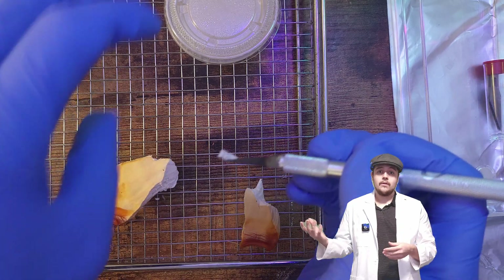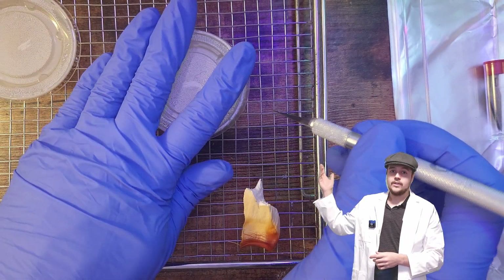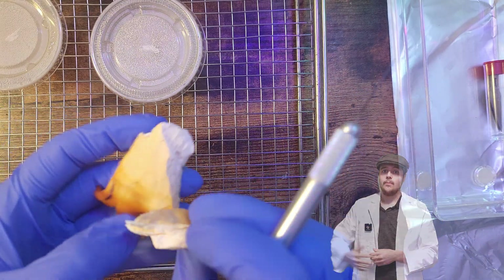Of course, the cultivation part of this is going to come with more problems — we'll talk about that later. With these samples done, we can move them out and move the agar dishes into incubation.